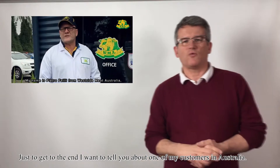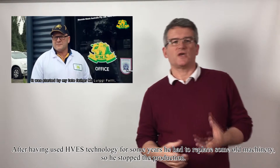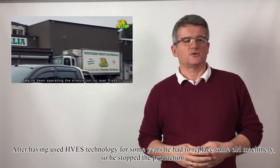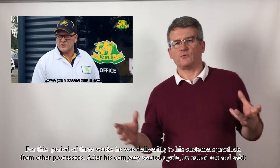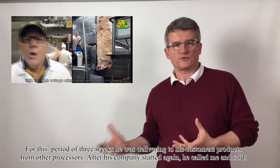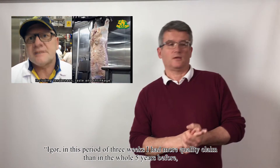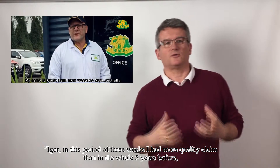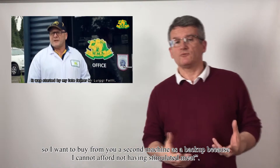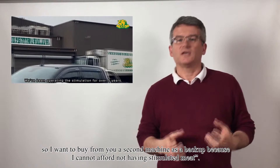I want to tell you shortly about one of my customers in Australia. After using HVS technology for some years, he had to replace old machinery, so he stopped production for three weeks and delivered products from other processors to his customers. After his company started again, he called me and said: Igor, in those three weeks I had more quality claims than in the whole five years before. So I want to buy a second machine as a backup, because I cannot afford not having stimulated meat.